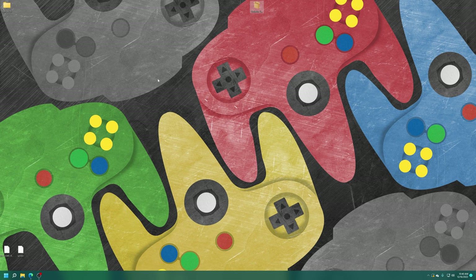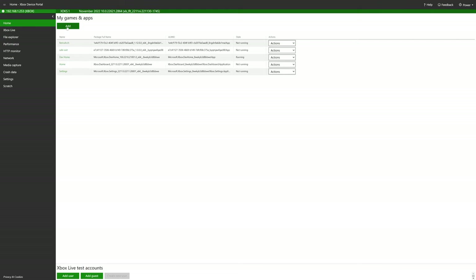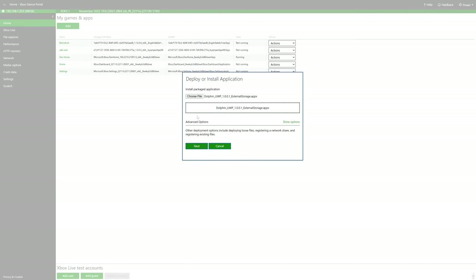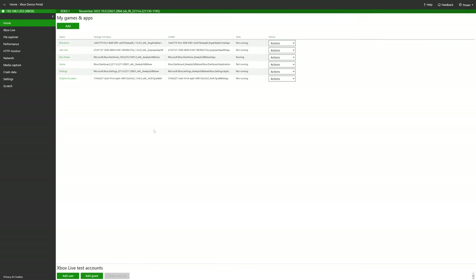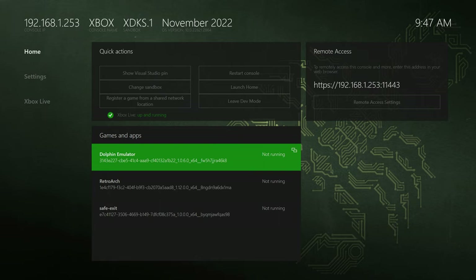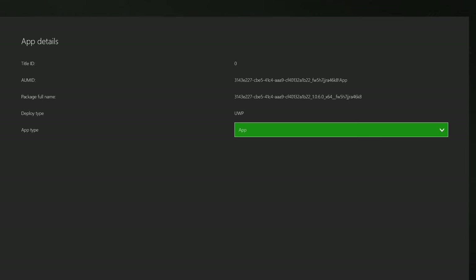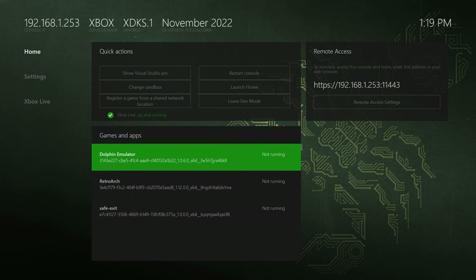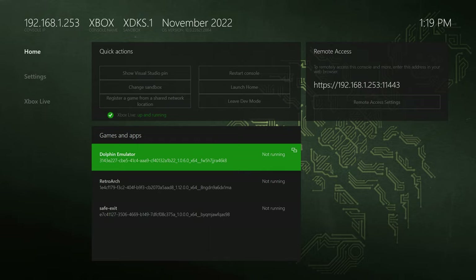Boot up your Xbox and get it to the dev mode dashboard. Once booted into dev mode, make note of your remote access IP and access your Xbox's device portal. Under My Games and Apps, click Add, choose File, choose Dolphin, then click Next. We don't have any dependencies on this one, so just click Start. Once it finishes installing, close out of the device portal. Now on your Xbox, make sure your USB drive is plugged in. Select the Dolphin emulator, press the back button on your controller, scroll down to View Details, and change the UWP type from an App to a Game. Then restart your console to make sure the change takes effect.